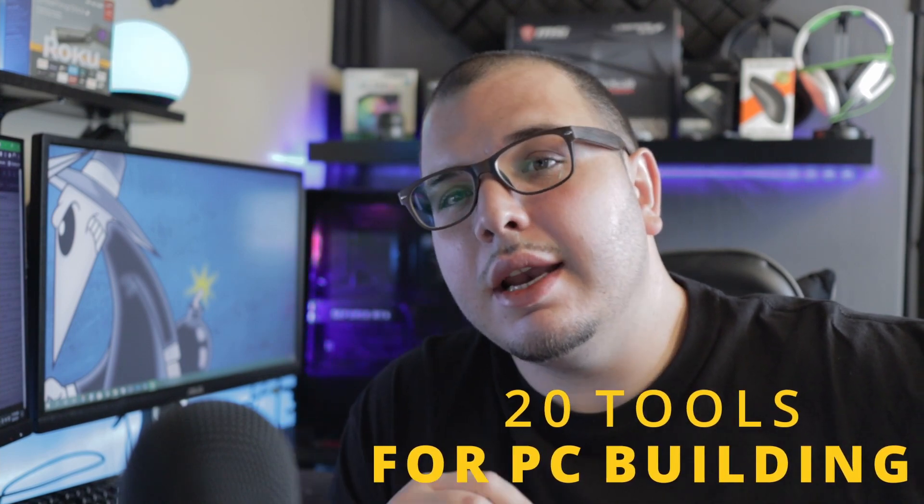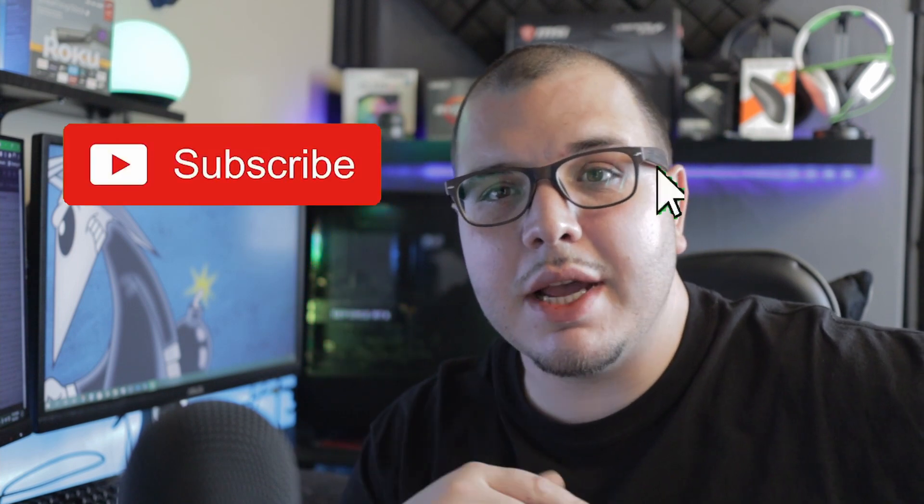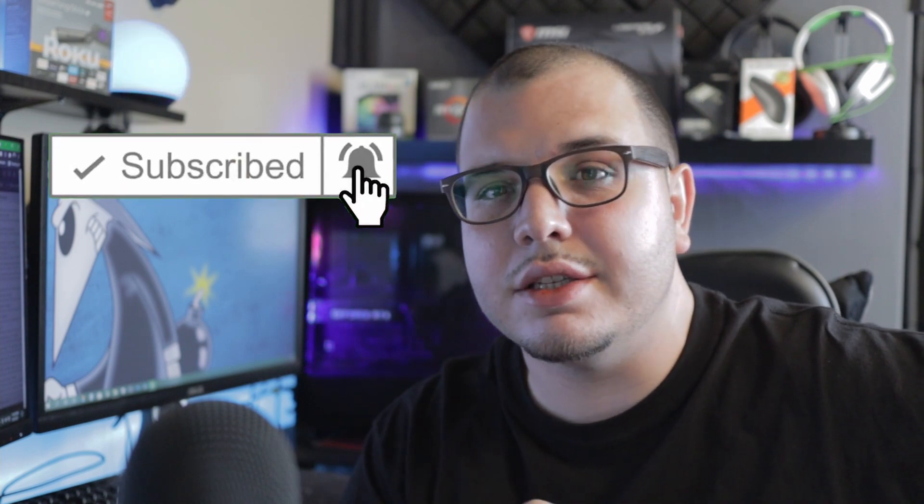Welcome back to the channel. In this video I'm going to show you everything you could possibly need when building a PC. This is going to be an extensive list — you do not by any means need all of these things. These are literally just everything I could put together from my own experience and watching YouTube videos. It's a list of 20 things. Before we hop in, if you're new to Supreme Tech, don't forget to subscribe, smash that like button, and turn on post notifications.